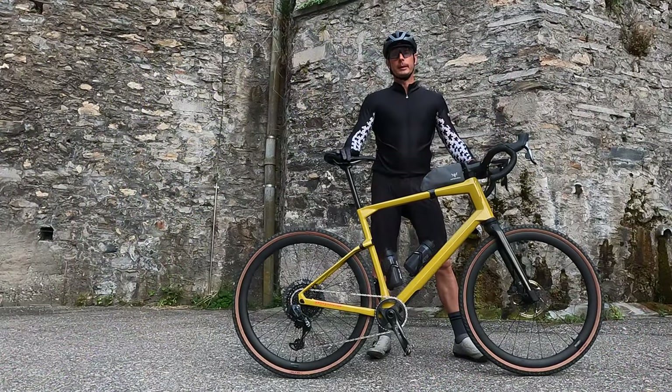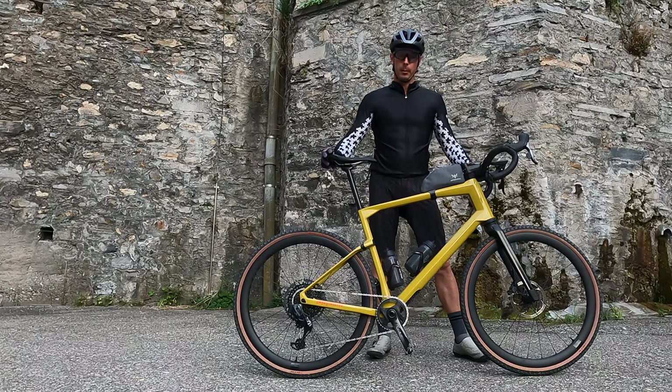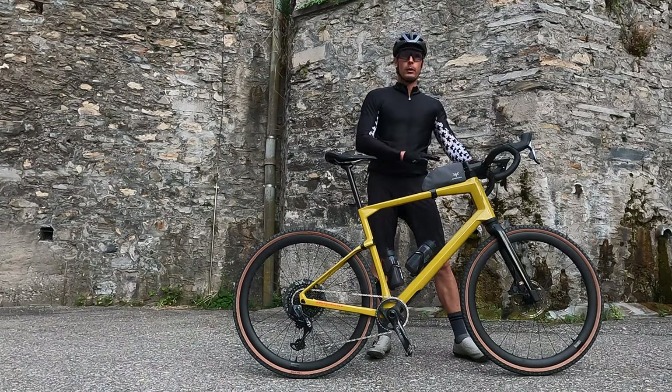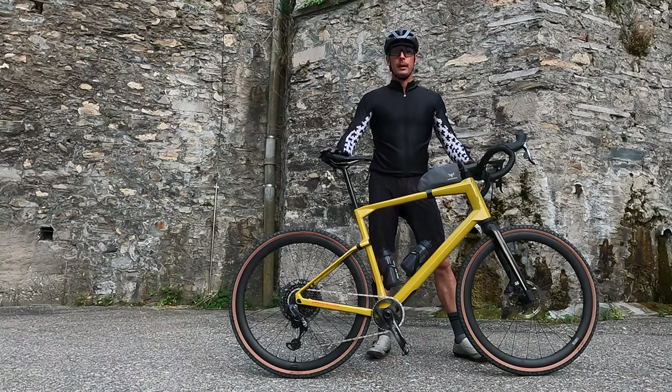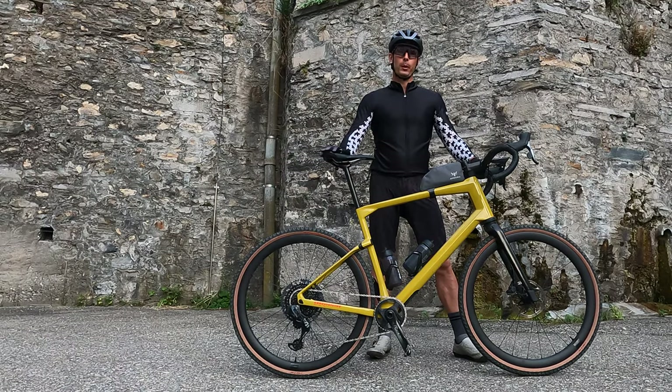Thanks a ton for watching. If you want to see all the tech specs and full features, just search BMC on BikeRumor.com and you'll find the launch story along with the full review for this bike. If you like this and want more great cycling tech and bike reviews, hit like, hit subscribe. And until next time, keep the rubber side down.